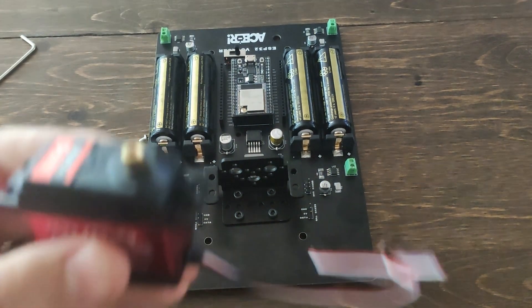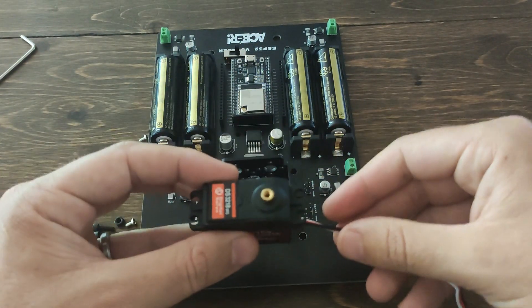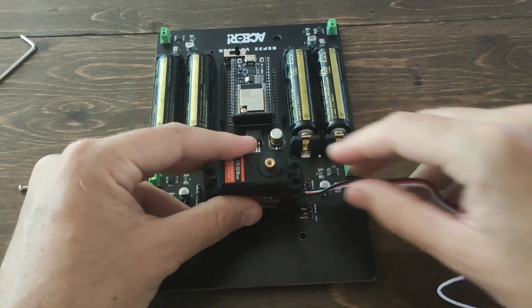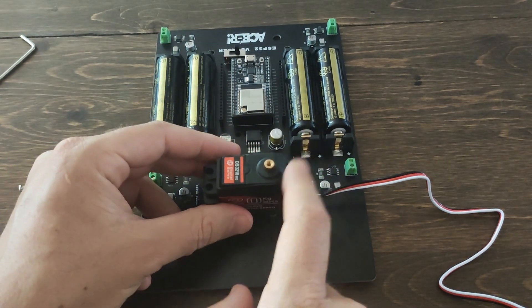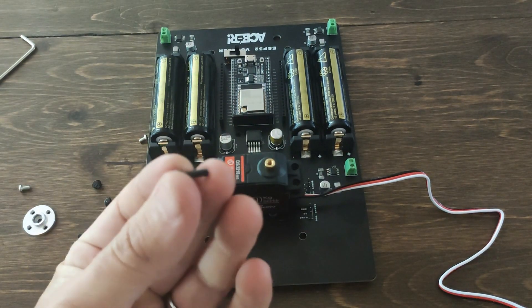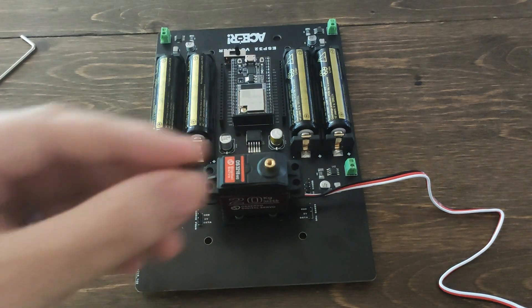Next, we'll be attaching our servo. Be sure to grab the DS3218. You're also going to want to make sure that the actual shaft is facing the right. We're going to use the exact same M3 bolts and the exact same M3 lock nuts for this part as well.